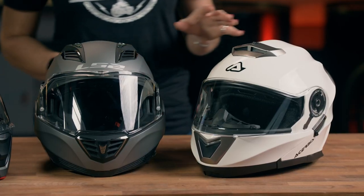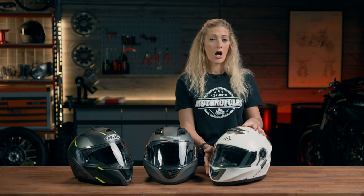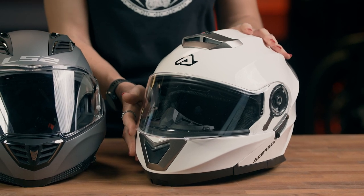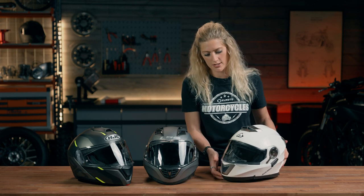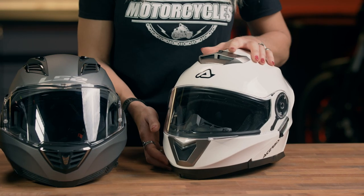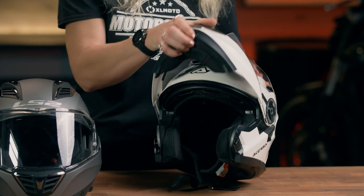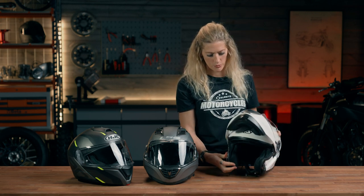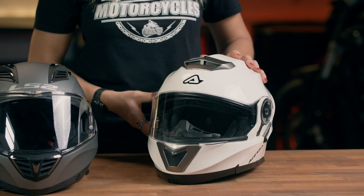Starting with the Acerbis Sorel — this helmet weighs in at 1550 grams. It's got a hypoallergenic lining, which is something the other two don't mention in their specifications. It has a thermoplastic shell and it doesn't have pin lock in the visor. There's a button under the chin — nice and smooth — it opens up and locks into place giving you an open appearance, then closes back down nice and easily.